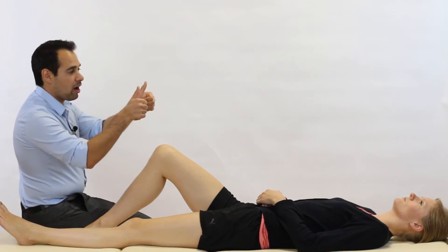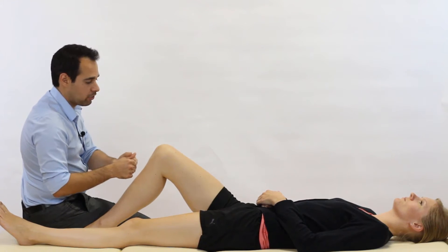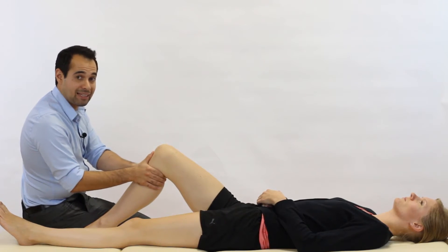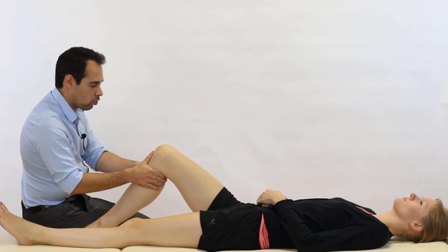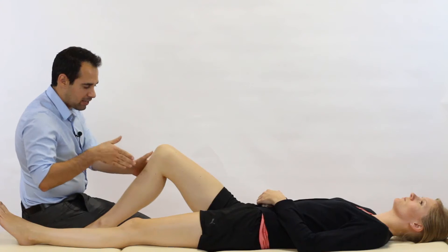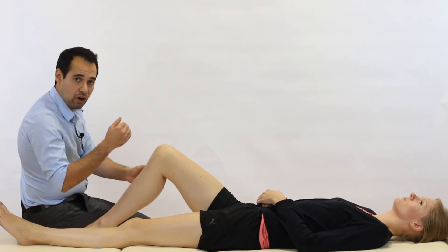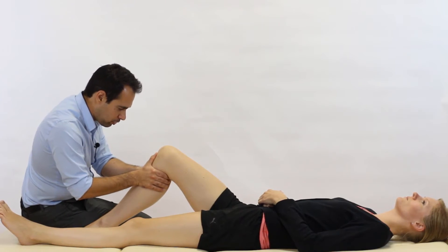My thumbs are going to be resting just above the tibial tuberosity so you can feel what's happening at the joint line. My fingers are just gently relaxing against the calf. We're not going to be gripping with our hands because that might cause unnecessary pain. From here, we're going to use our hands and gently provide a posterior translation of the tibia on the femur — so we're just going to go ahead and push down like so.